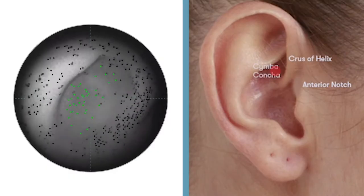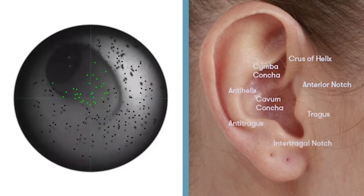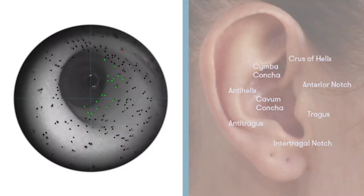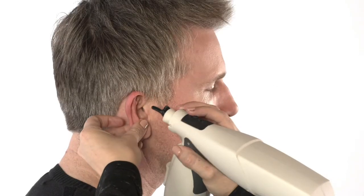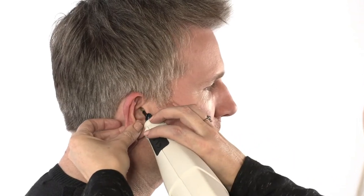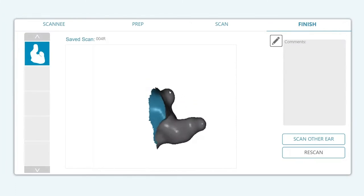This controlled environment inside of the membrane, free of wax and debris, facilitates a swift and precise capture of over 1 million data points. The disposable membrane provides not only safety, but also hygiene through its single-patient usage. The membrane also enables a deep, precise ear scan that is used to accurately produce any custom-fit earpiece.